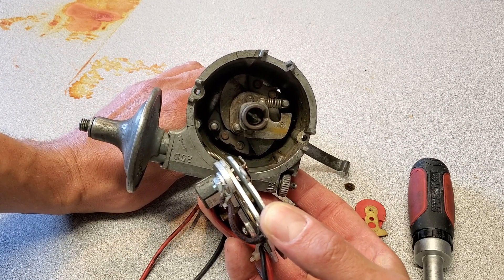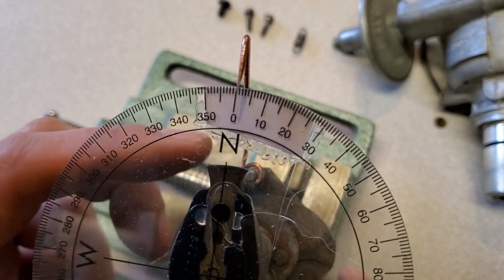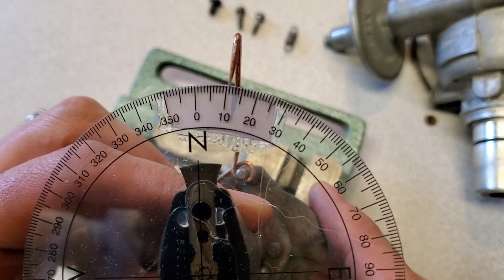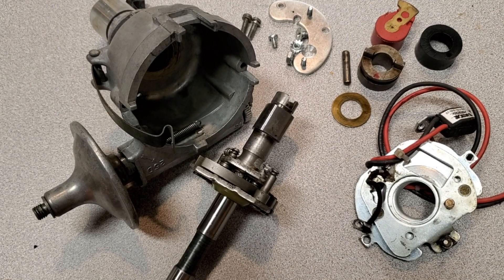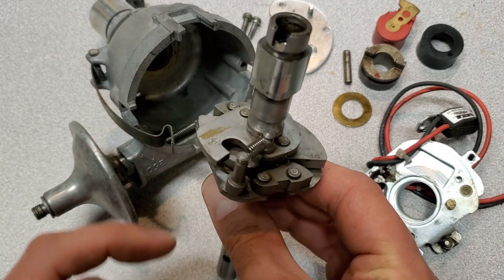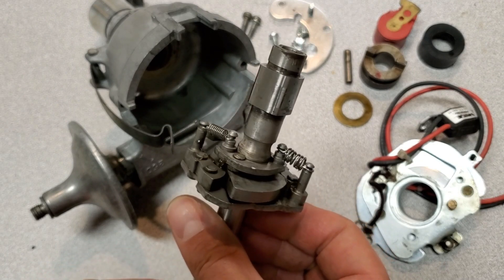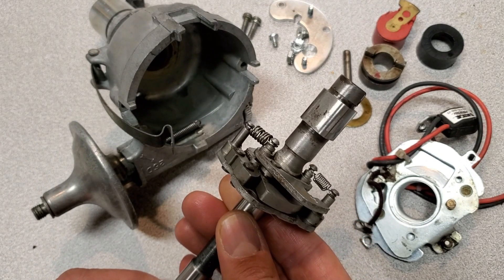Inspecting the distributor advance on my distributor machine, we see approximately 12 degrees, which is what is stamped on the cam — excellent. After cleaning and polishing all the parts including the shaft itself, I sourced a new spring for the primary. Testing it on my distributor machine proved it will be well suited for this application, which in this case is an 850cc Mini. I will now assemble this and it will be good to go.